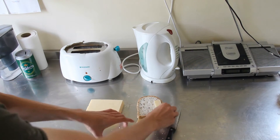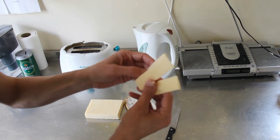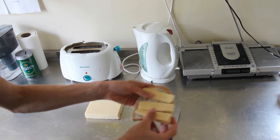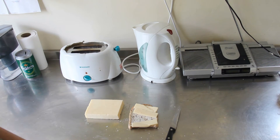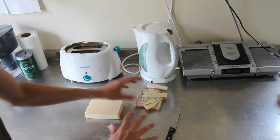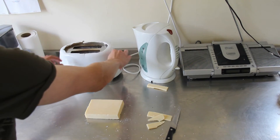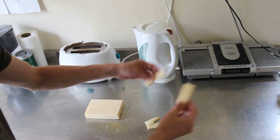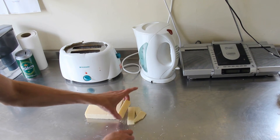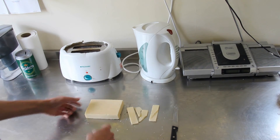What happened this time was I'd forgotten to put the bread in the toaster, so I had the cheese already sliced but no toast to put it on. My whole system had gone awry. Because I don't like to stand about wasting time while the toast is toasting, I normally slice the cheese while the bread is toasting so I've got something to do — I'm not just standing there watching the bread toast.